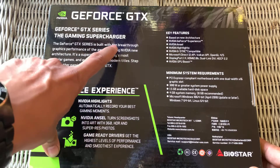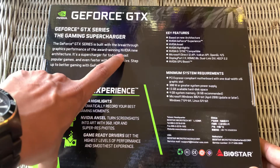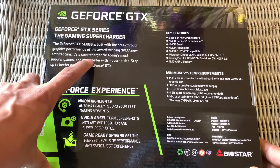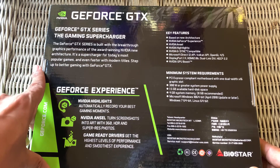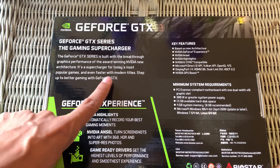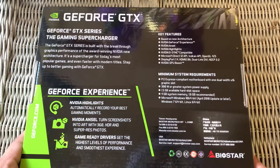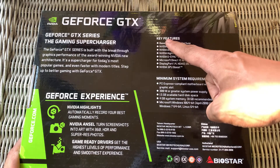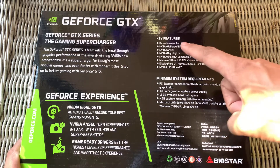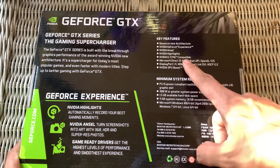G4G Tech Series — built in with the breakthrough updated performance of the award-winning NVIDIA new architecture. It's supercharged for today's most popular games and even faster modern titles. Step up to better gaming with GeForce. Features based on new NVIDIA architecture: NVIDIA Ansel, NVIDIA Highlights, NVIDIA G-Sync compatible.